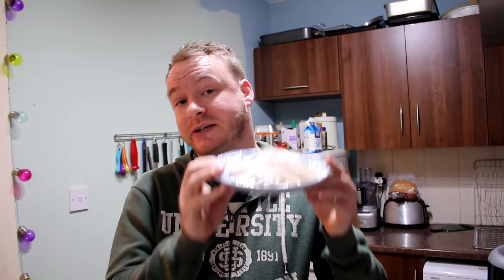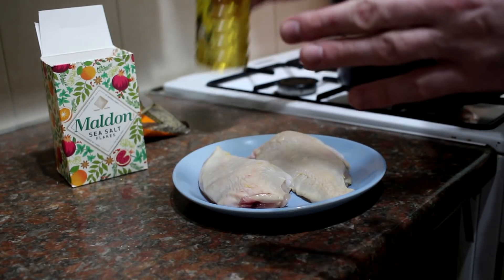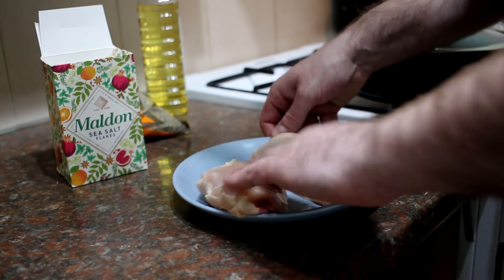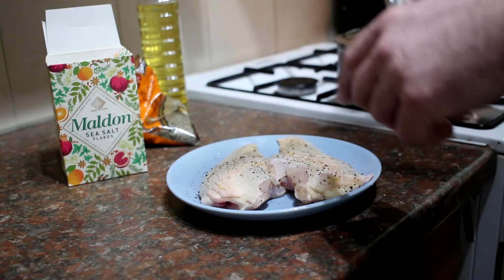This review wouldn't be complete without cooking something. I've got two chicken breasts and I'm going to cook one normally in a frying pan — simply seasoned — and the other in the air fryer, so we've got a comparison on taste, crispiness, and juiciness. I'm just going to drizzle a touch of oil, massage that in to help the seasoning stick, then add salt and black pepper. Very simple.